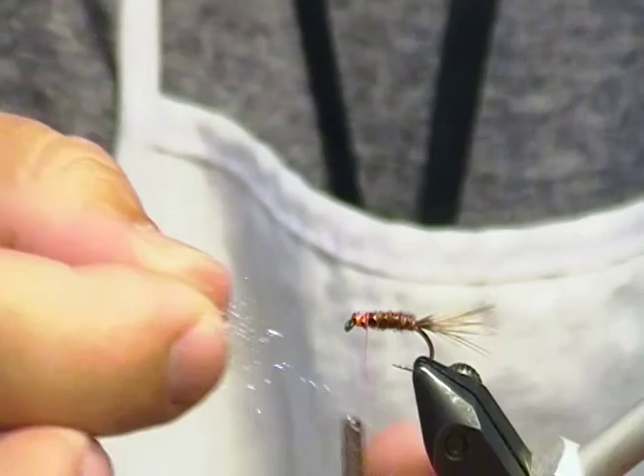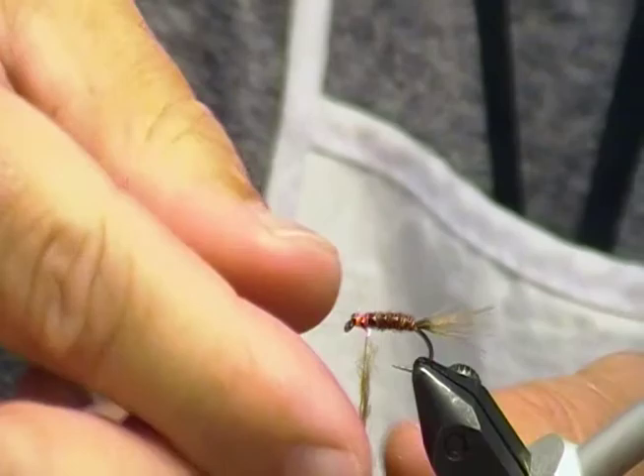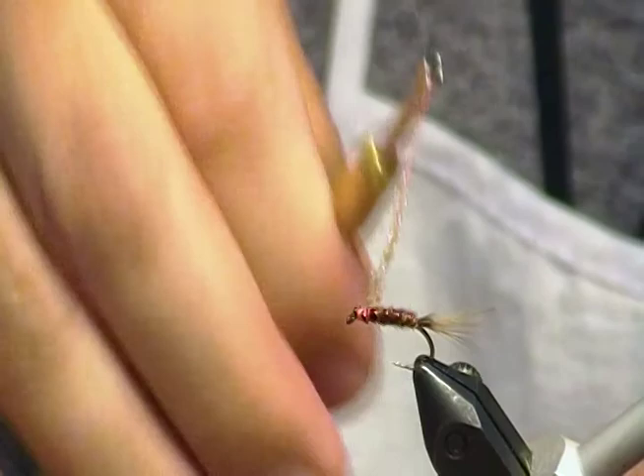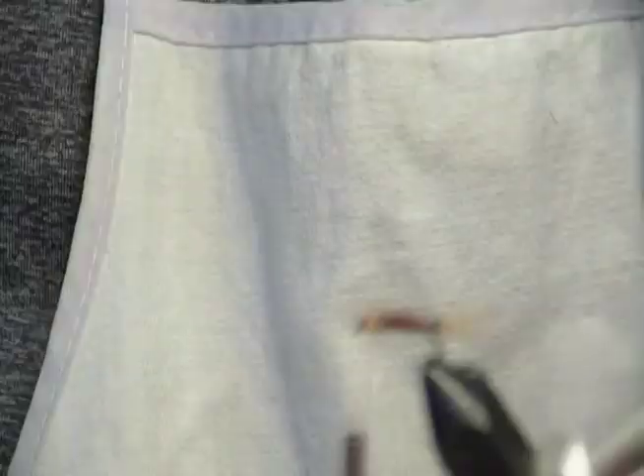Less is more — not too much. That would be almost too much. So what we're going to do is dub a little bit in right there, build up a bit of a head just like that. Then take a little brush, brush it in, and brush it back over. Just pull out the excess.